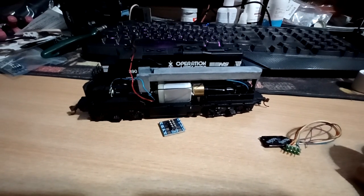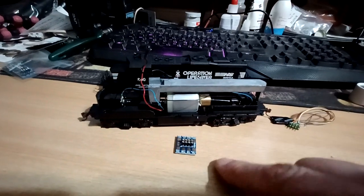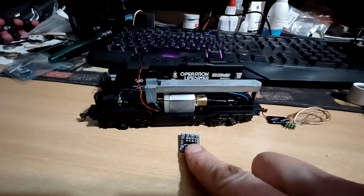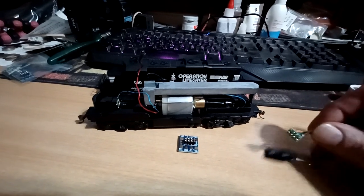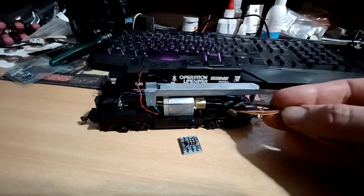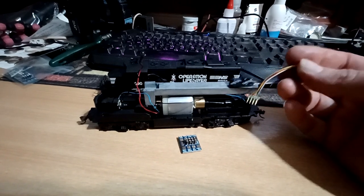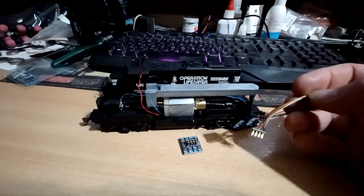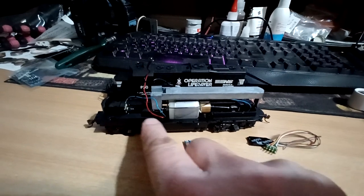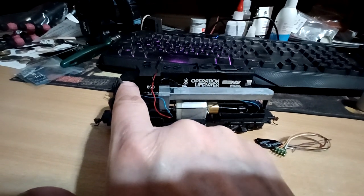It's clearly not DCC ready — DCC friendly, yes, but not ready. So what I want to do — to make it easier should there be a component failure — is put in this little eight-pin socket and then attach the chip into it. Obviously we need to find a home for the chip. It looks like we've got a little bit of room to play with underneath here. There's not really any room along the top of this weight — this weight does remove, but taking it off defeats the object of having a nicely weighted loco to pull the wagons. All of the chassis is metal.